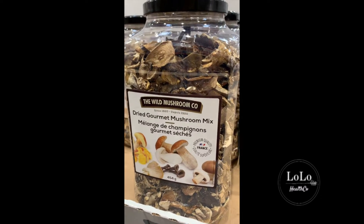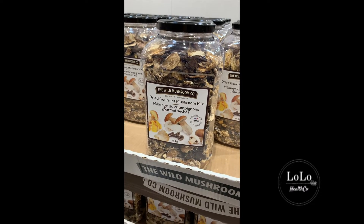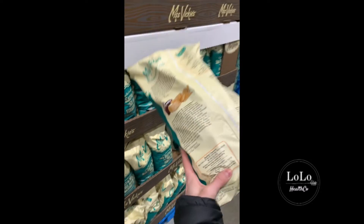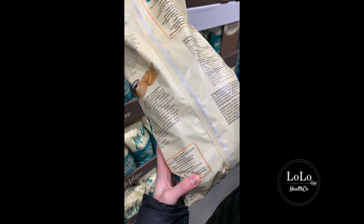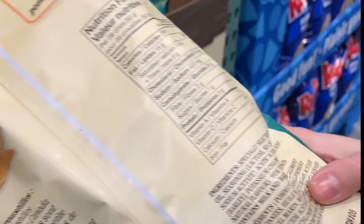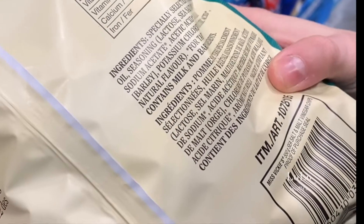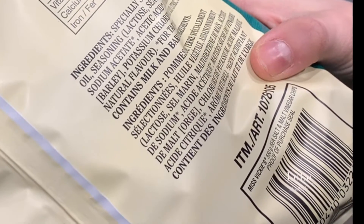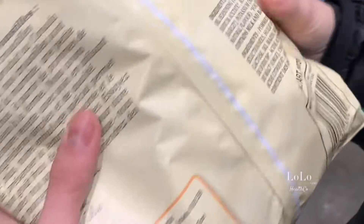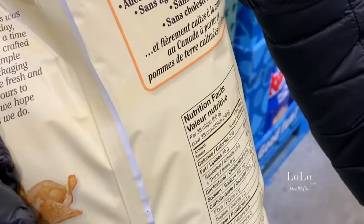Dried mushrooms — really good deal, only $19. Really good for you. Any other ingredients? No, just mushrooms — good deal. All you have to do is soak them for 20 minutes and you can use them like normal mushrooms. These chips have some vegetable oil so they are not approved. Potatoes, vegetable oil, seasoning which is a variety of different ingredients — potassium chloride, malic acid, citric acid. Standard ingredients for chips; other than the vegetable oil, fairly standard. No trans fat, no MSG.